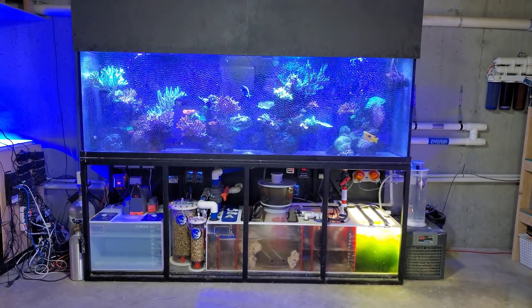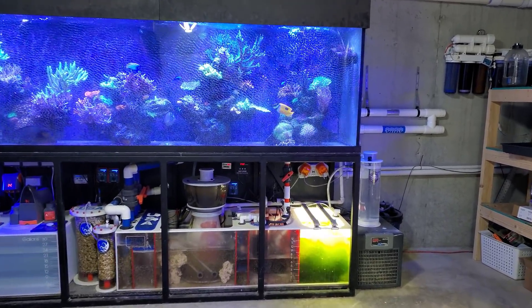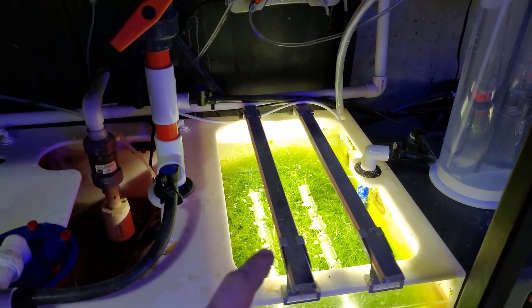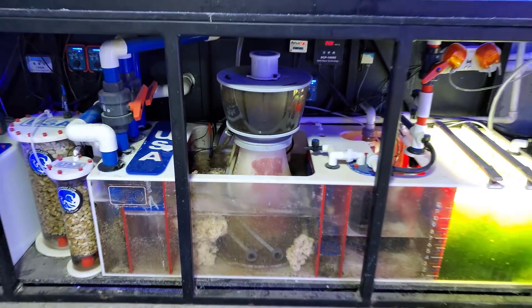Hey, what's up everyone? Welcome back to the channel. My name is Travis. Today we're going to be doing a quick video. One of you guys actually suggested in the comment section that I go ahead and take the effluent line from my calcium reactor, which currently dumps here into the refugium, and then connect it somehow to the input of the skimmer here in an attempt to help elevate the pH.